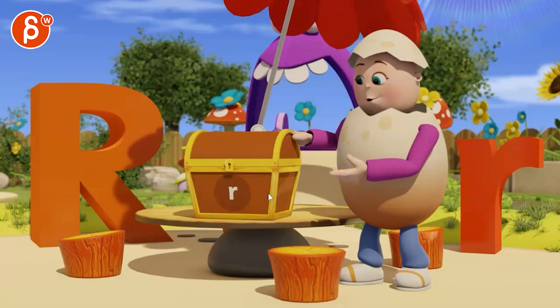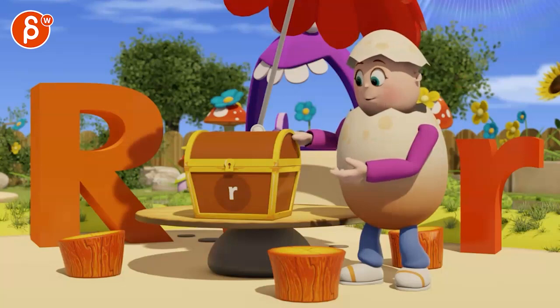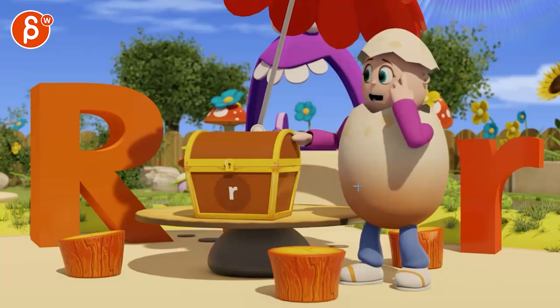The pointing needs to be pointed at that. I know there's always a fine balance between making it clear for children — it's a nice hand pose. 'I wonder what...'